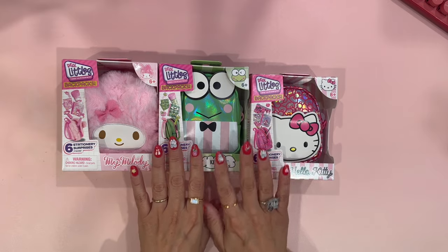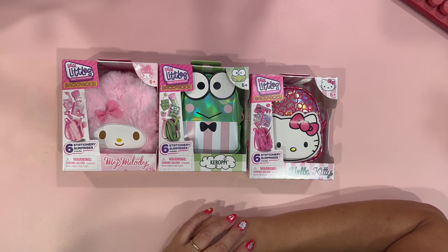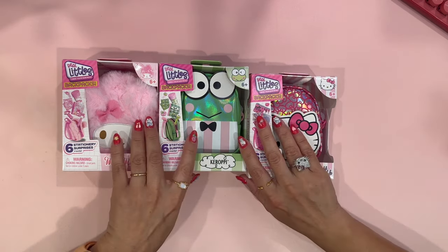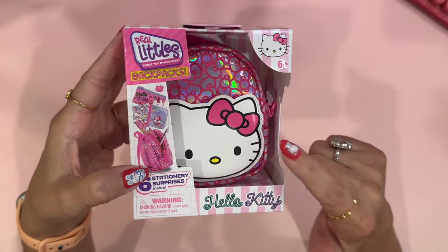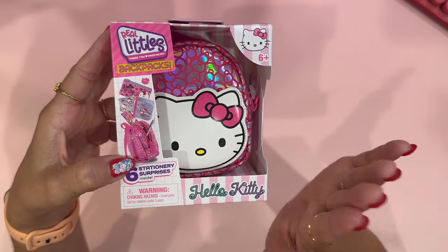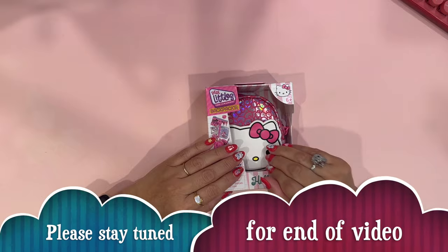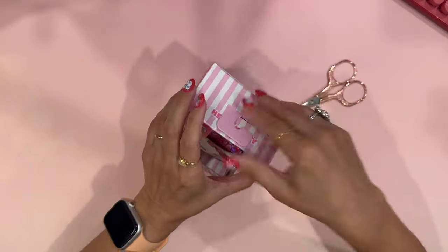So let's go ahead and get started. These are the three little backpacks that I purchased. I have already purchased four Real Little backpacks, and I have some Chromey little backpacks. I thought how awesome to also include some of the Hello Kitty and Friends as well. If you stay with me until the end of the video, I will show you where I put some of the items that I get from the Real Littles backpacks.